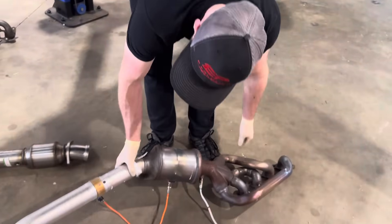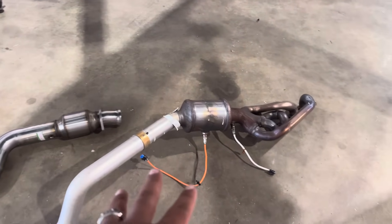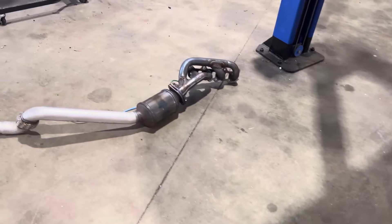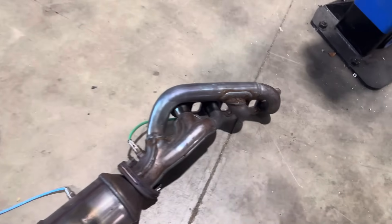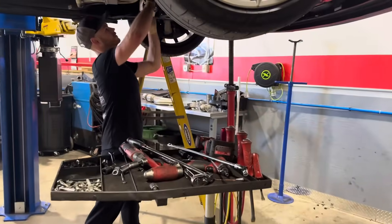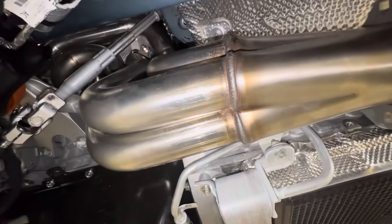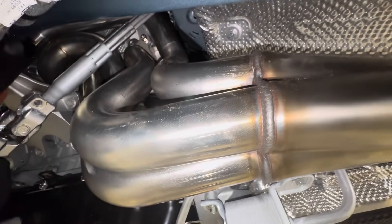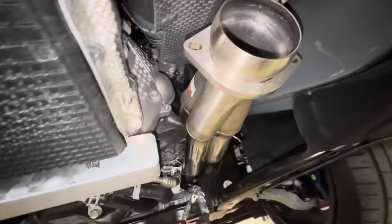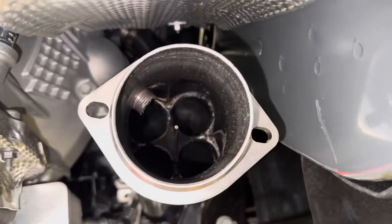So we're going to gain — we'll put this on the dyno tomorrow — but we're hoping to gain 30 wheel, probably. Stock headers — you guys saw that in the beginning. I'll still keep these just to keep them, but we're going to unlock that potential and that power. They are looking good. We're going to get to hear these Kooks headers — 3-inch, going to go all the way back. I can't wait to hear the fire up. First sound. Oh, this is good stuff.